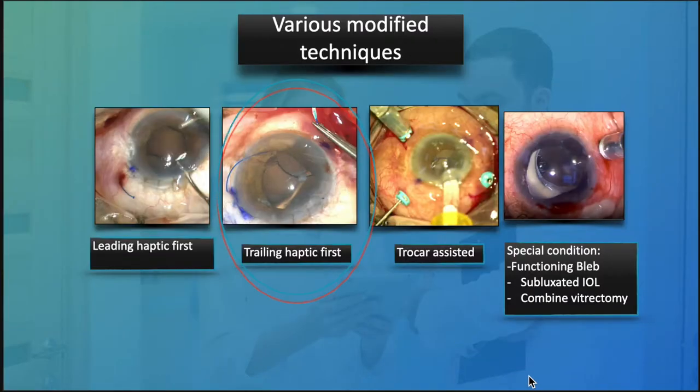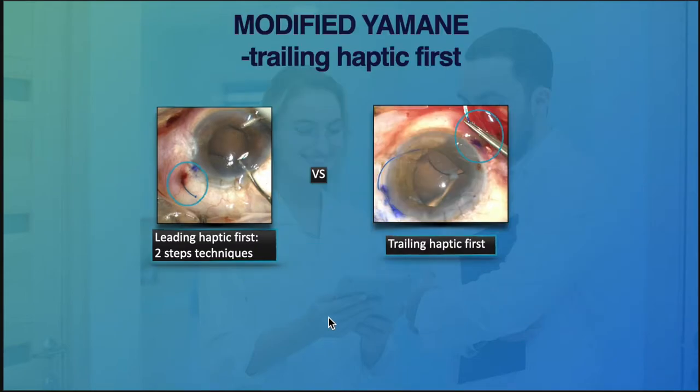Now let's look at another technique popularized by Dr. Brian Kim, where we externalize the trailing haptic first before the leading haptic.